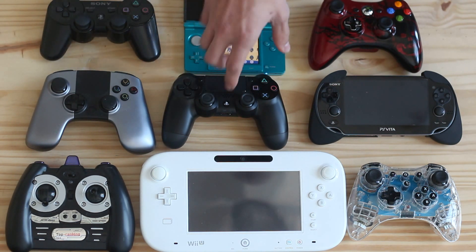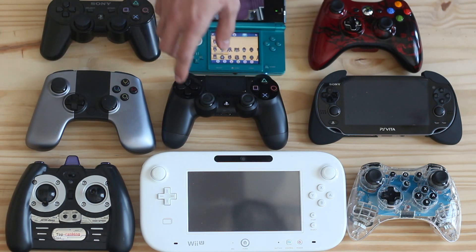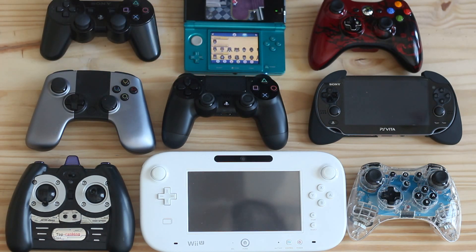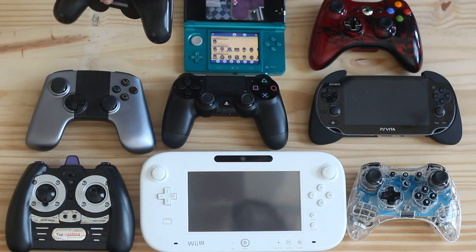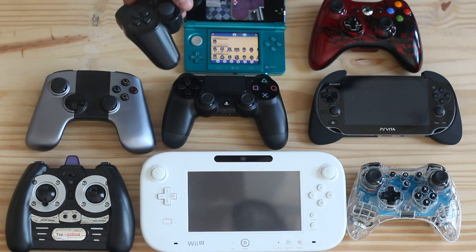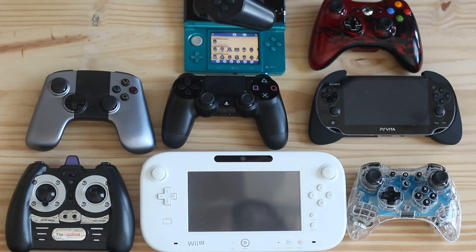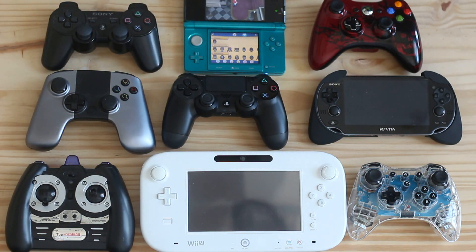The PS3 controller — the PS4 really wins in every way, though the action buttons and D-pad are the same, so I'll give it that. But I really couldn't call the PS3 controller a classic — it's not like the PS1 or PS2 controller. I really want to forget about it because I feel like it was always in my way when I was trying to play the PS3, with those loose joysticks. I just never really had fun playing the PS3 with the PS3 controller.